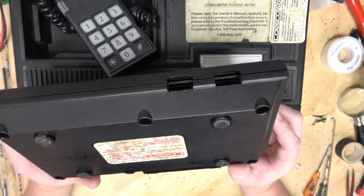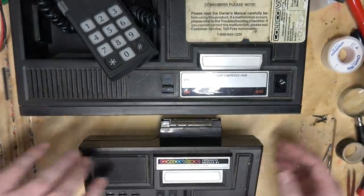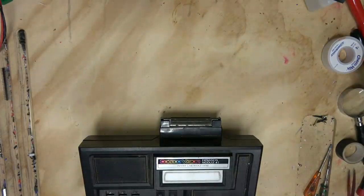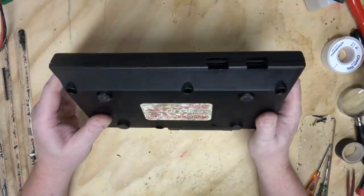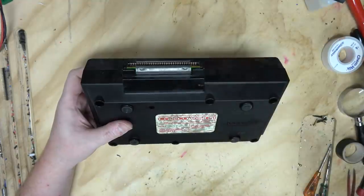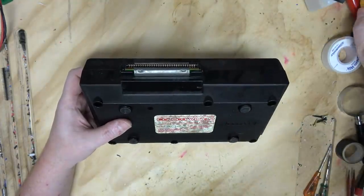It has its own joystick ports as well, which makes sense considering the joysticks on the ColecoVision use a very, very convoluted method of reading the data. Like, really convoluted.